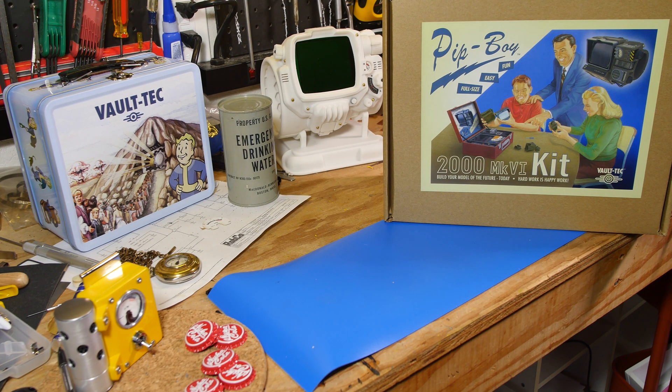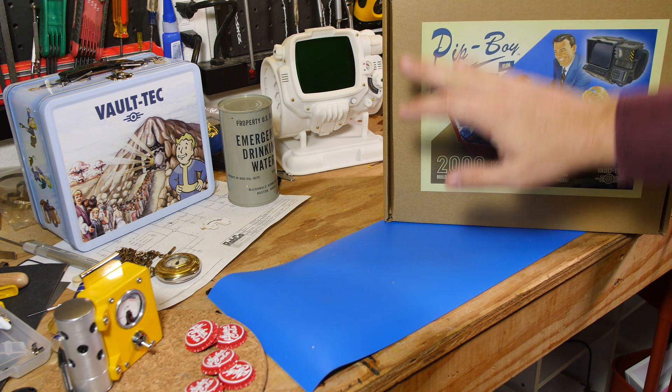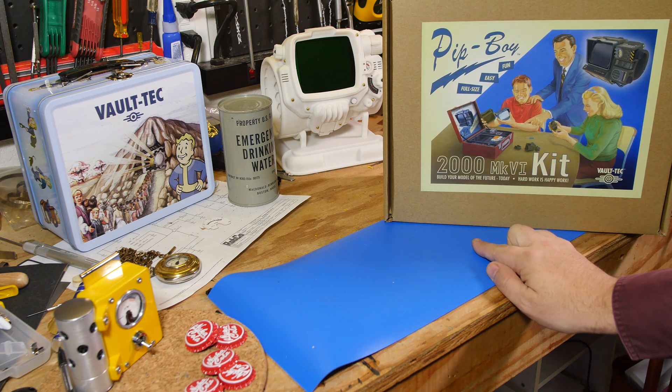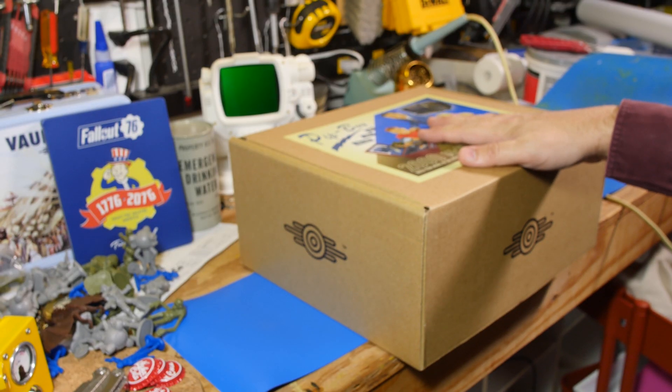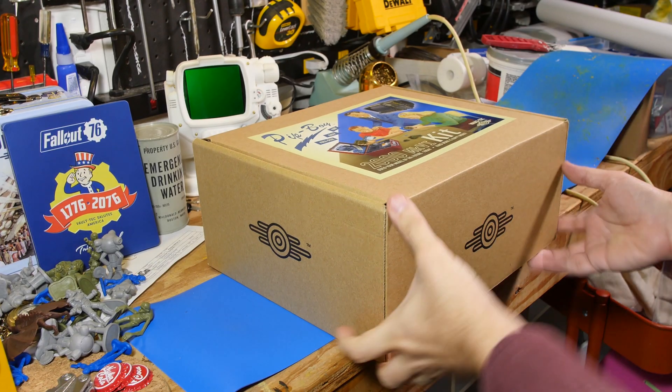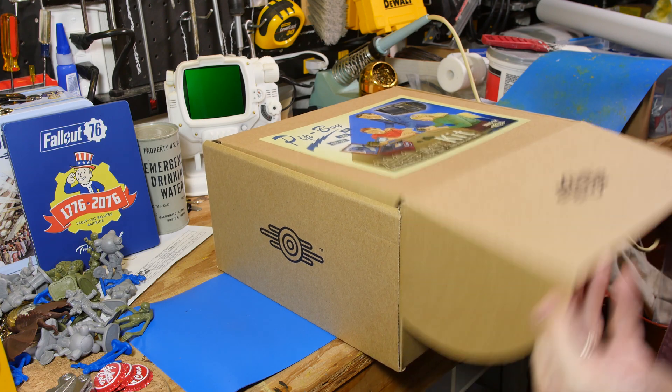Howdy folks. Well today I am going to do an unboxing of the Pip-Boy 2000 Mark 6. When they said this is going to be a do-it-yourself kit, I kind of got excited. So let's see what they did.